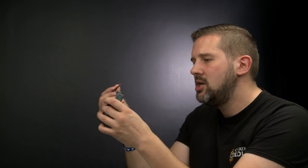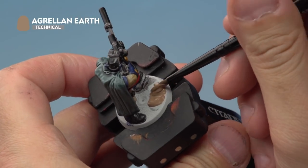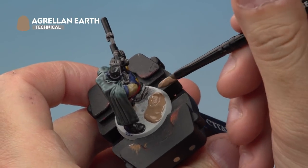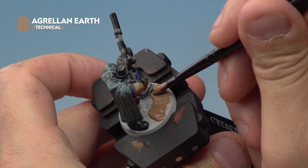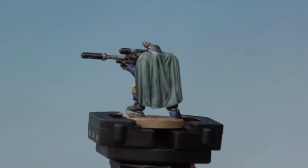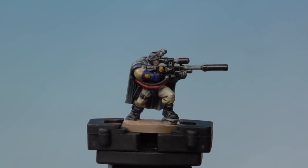Onto our miniature, we're applying the Agrellan Earth evenly over the top of the base. With Agrellan Earth, make sure it's a nice thick coat — the thicker it is, the bigger the cracks will be — but be careful not to hit the model's feet or the rock. Spread it around evenly and allow about two hours to fully dry. Once dry, we'll apply Steel Legion Drab to the rim of the base. With the Agrellan Earth dry and the base rim painted Steel Legion Drab, our Space Marine Sniper Scout is ready for action behind enemy lines.